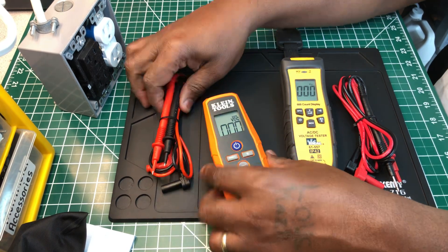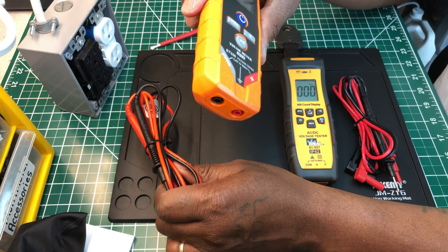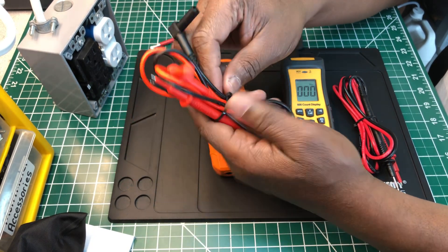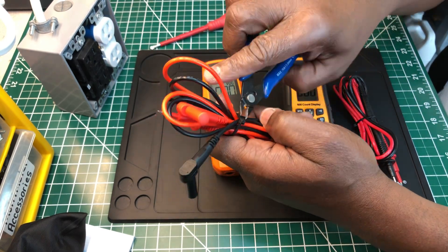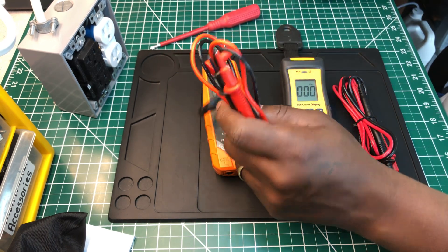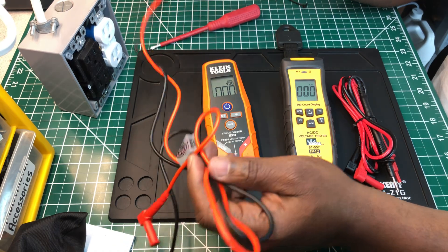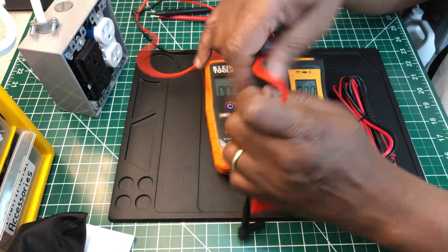As far as the test leads go, this is a $40-something dollar unit, so the leads are what you'd expect for a $40 meter. You won't get top-of-the-line leads like Pomona or other expensive brands, but they serve their purpose.